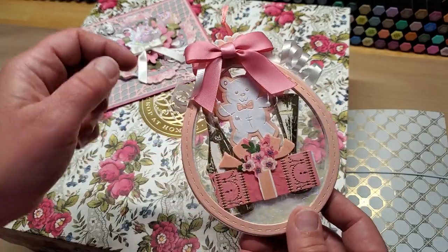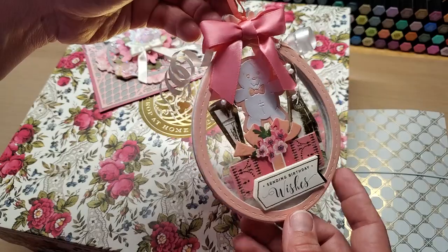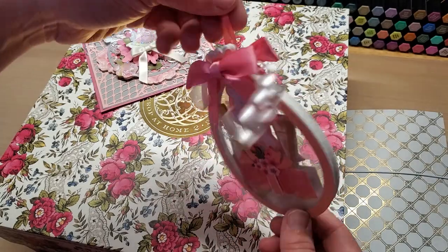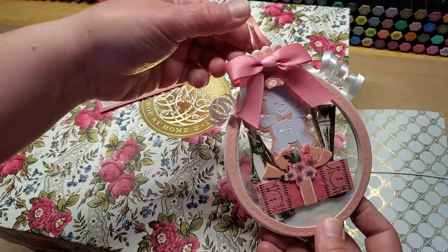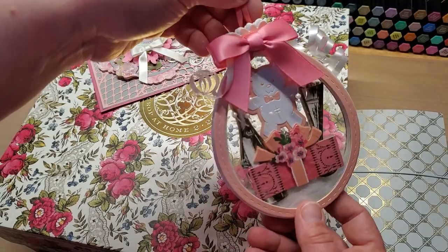Then some Anna Griffin birthday sentiments stickers, and this is supposed to look like one of those large stuffed gift balloons — isn't that so cute? I tied a little ribbon on it to make it a hanger, and then made a little tag to drape off of it to put a little message on. I haven't attached that yet — I was going to after I shared it with you.